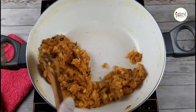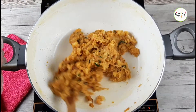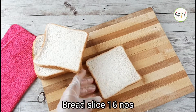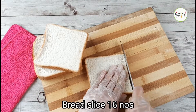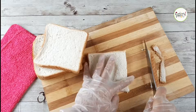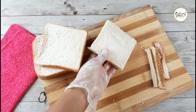We will cut the masala in the pan. We have the masala ready to cook. I have to put the bread here. We will cut it down to make the bread roll, and cut all the bread slices.